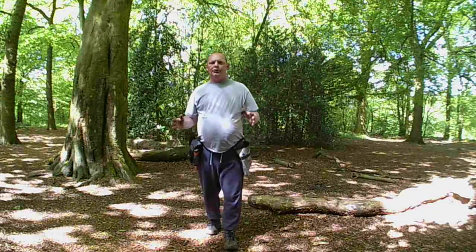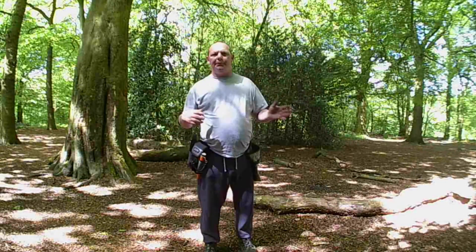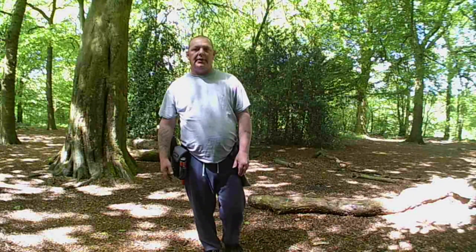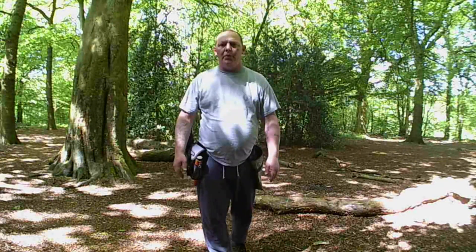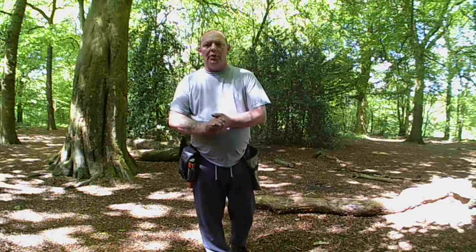Hello, Detective Jim here again. I'm just doing another metal detecting video. I'm back in the woods that I was in my last video - I found that bullet casing, so I'm hoping to find something even better than that today. I'm back on Sanky Rogers Park. I'm using a Garrett Ace 250 metal detector, so hopefully we can find something nice.